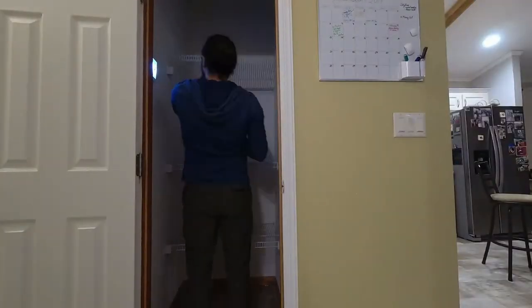Alright everyone, today we're going to be finishing up our pantry remodel. In the last video, we cleaned out the pantry, took all the old shelves off, and we figured out a lighting solution. Feel free to go back and watch that if you're interested in how I put lights into that pantry, pulling power off of another switch in a different room.